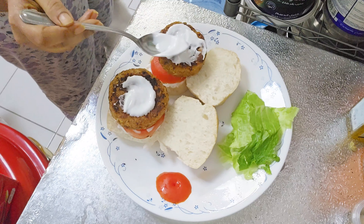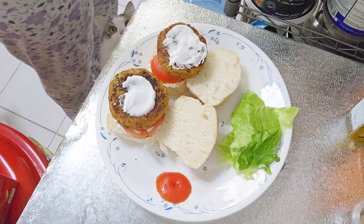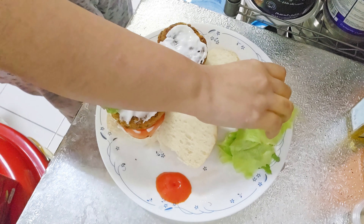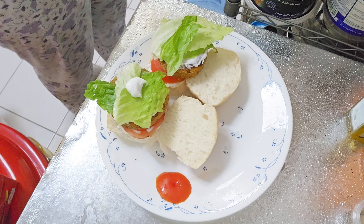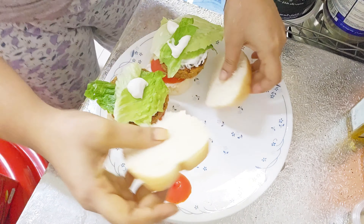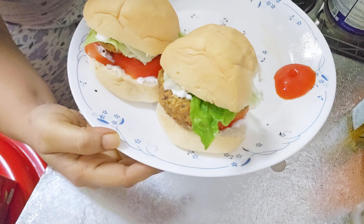If you don't have garlic paste as an option, you could also use cheese. Layer this with lettuce, then place the bun over the lettuce and give it a little bit of a squeeze. Once done, your burgers are now ready. You could either grill them for a few minutes or just leave them as is.